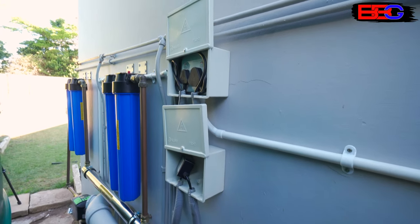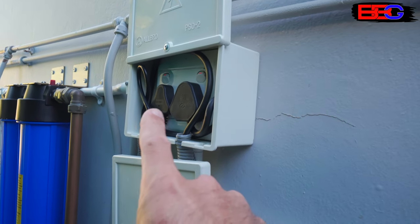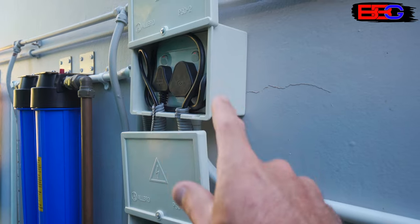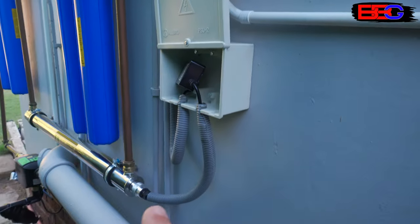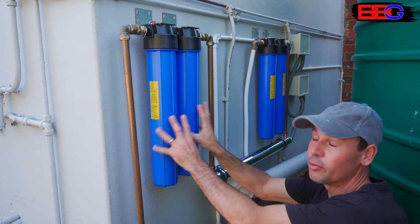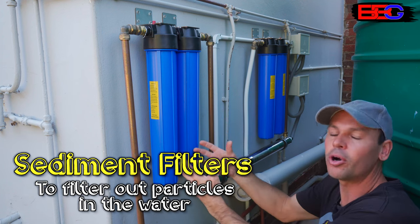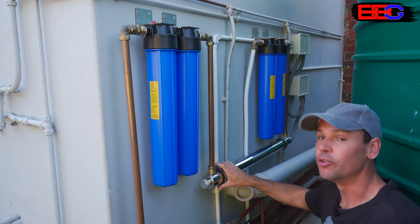Looking from another angle with the boxes opened: we've got two outlets, one for the controller and one for the UV light, both with independent switches and the ability to be completely isolated by removing the plug. In the lower box we've got the ballast for the UV light, housed in a box just to protect it from the weather. The first part of our filtration system are the two sediment filters.